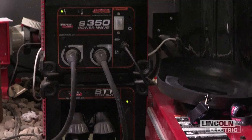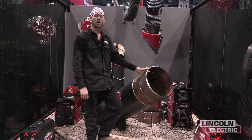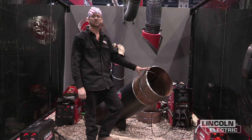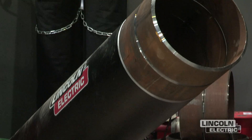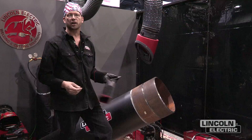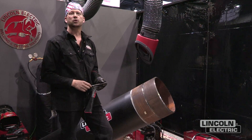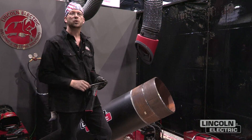We're demonstrating on 18-inch schedule 40 pipe, and what I want to show you today is how to maintain a proper gap to ensure that we don't have lack of fusion when we're putting our root pass in using the STT process. One of the most common concerns with welding pipe using a process like STT or any other wire process is that lack of fusion does occur if you don't take the necessary steps to ensure that you have the proper gap.